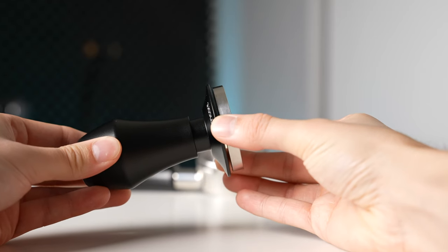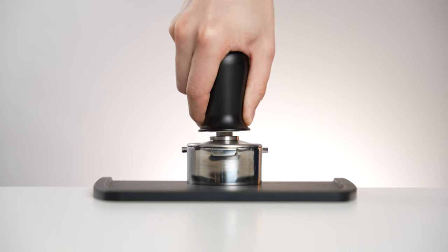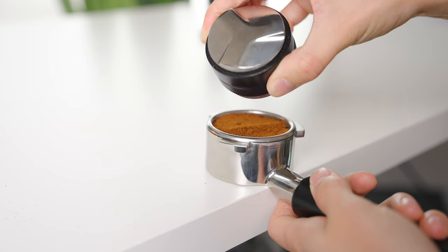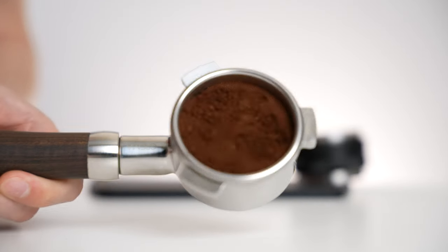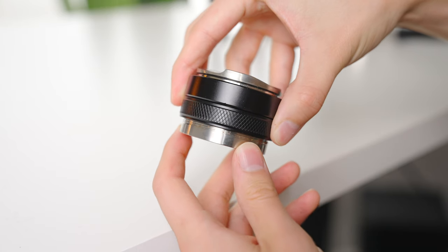This spring collar design allows you to tamp with the action and depth you would with any other tamper, but does not allow for movement away from perfectly flat relative to the filter basket. The only other style of tamper that allows for this is the palm or puck tamper, which can be good if you suffer from wrist or elbow pain, but those do come with a few notable downsides - tamping pressure is entirely dependent on the size of dose you put in the basket. Because they stop at a certain level, not a certain pressure, an under or overfilled basket can get improper tamping pressure very easily if you don't set the perfect depth.